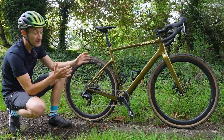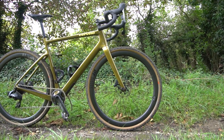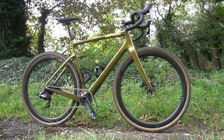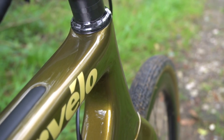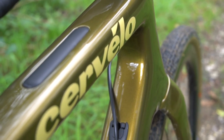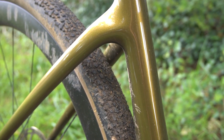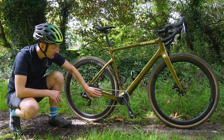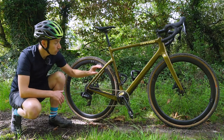I think it looks fantastic — it looks very much like a Cervelo road bike but just beefed up with bigger tires. We've got nice rounded tube profiles, all optimized for stiffness, compliance, and aerodynamics. There's full internal cable routing so it's very neat, disc brakes of course, and through axles front and rear. You've got the now-familiar dropped rear stays for extra comfort and a stiffer rear triangle, and the chainstays have been dropped as well — you can see how big profile they are for maximum power transfer. The down tube is also nicely beefed up.